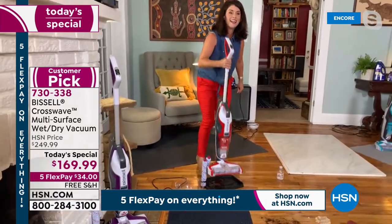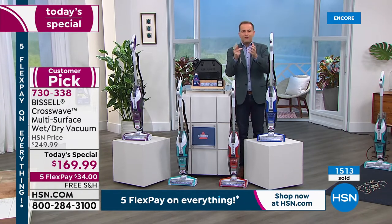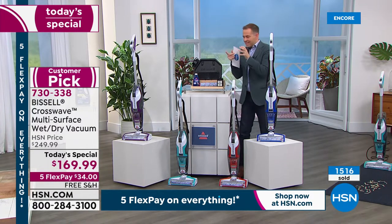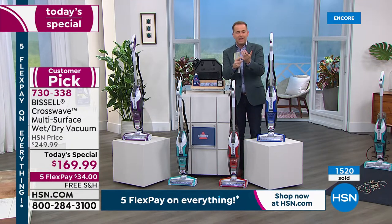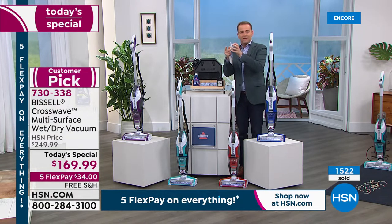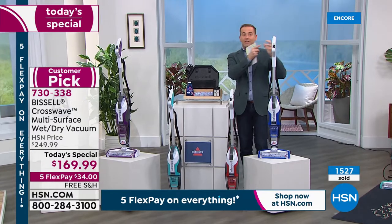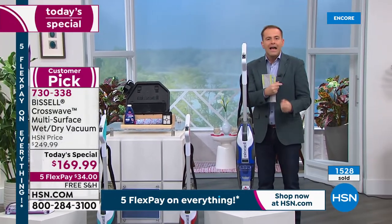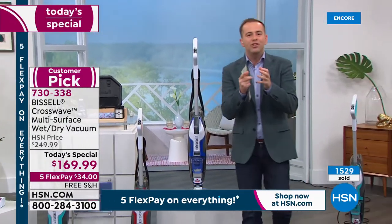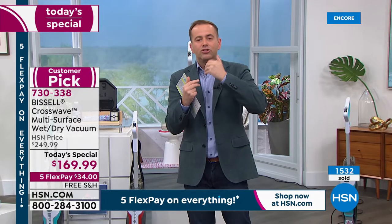We always see great new products, but honestly, as friends doing this job, what we see here is such a rarity. Whether it's that it's a full-size vacuum cleaner, or that it can vacuum, mop, scrub, clean, and wash hardwood, tile, linoleum, and laminate floors — or that it saves time, expense, and energy, and eliminates the dirty mop and bucket — something about the Crosswave really resonates, which is why it's so popular.